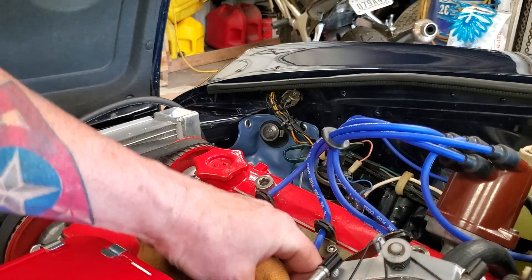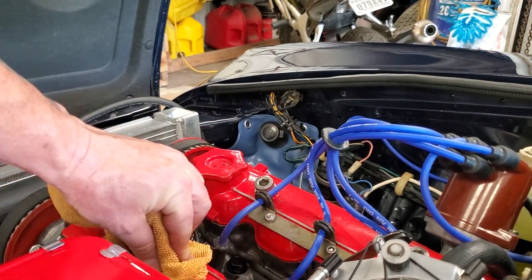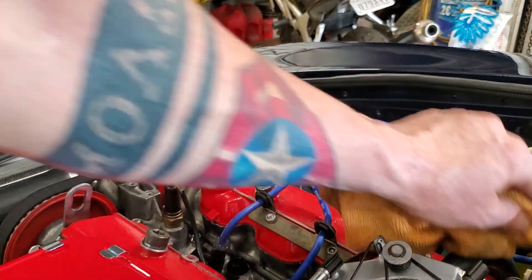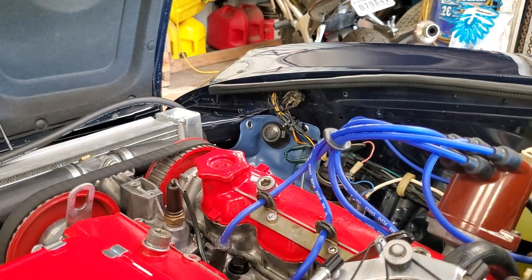Next I've got to clean the rear wheels — won't take me very long — and then I'm going for a drive. Y'all take care, stay safe, stay well, and stay tuned for the '46 project. Thank you.